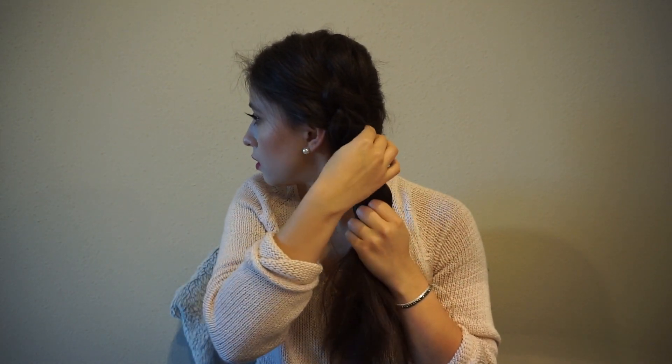Then just pull some hair out. After you're done, you're just going to continue. Then right before you tie it, you want to pull it up again. Go ahead and tie it. And then now I'm just going to pull some hairs out. It's just like a super, super flirty, messy braid.